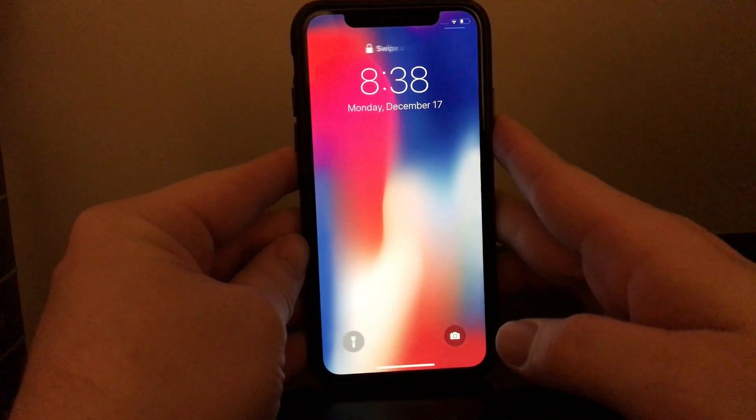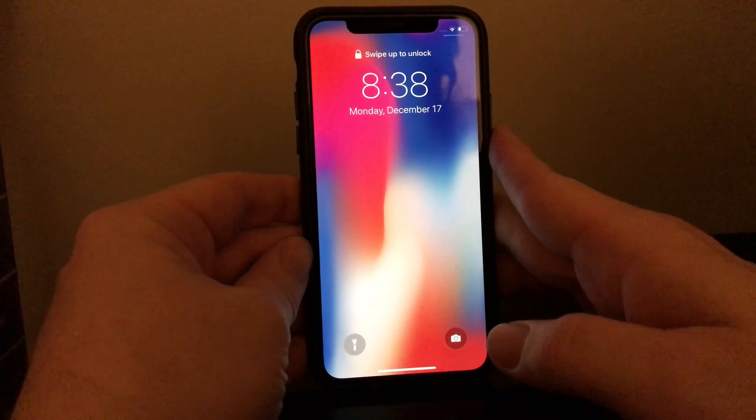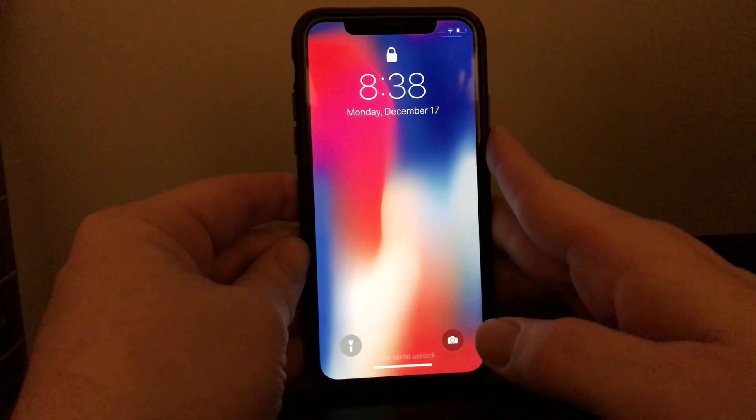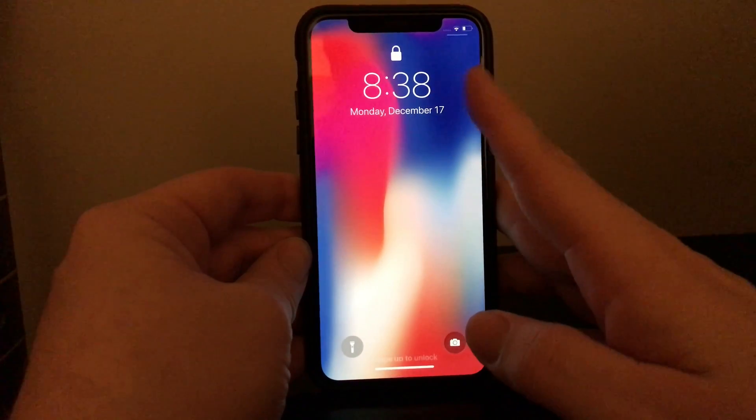Hi, Josh Sooners here. Let's say you've just got one of these newfangled iPhones like the iPhone 10, iPhone 10R, iPhone 10S, iPhone 10S Max, and you're wondering how the heck do I work this thing? It's totally different than what I am used to.